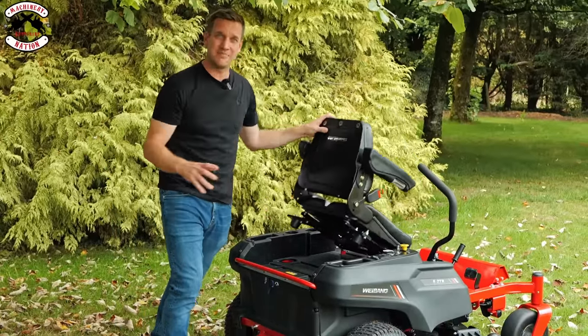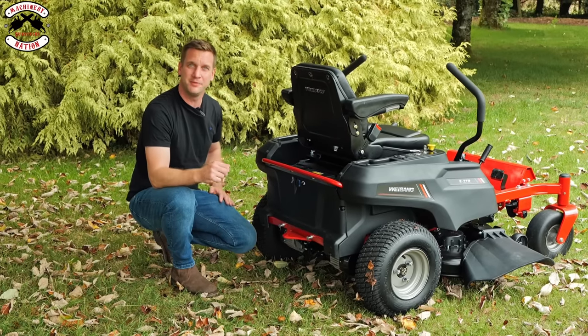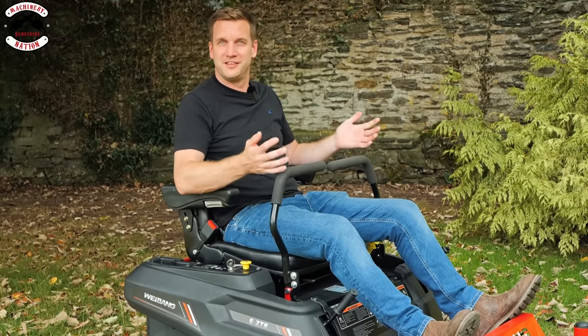Coming around to the rear of the machine, that quality is continuing. Everything is all closed in nicely, so you're not going to get sticks and debris in where you don't want it. Right down to the rear tow hitch — it's a proper bit of steel plate. It's nice to see a battery-powered machine made to the same quality as a petrol one.